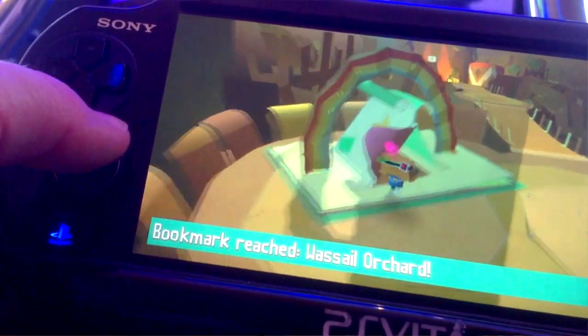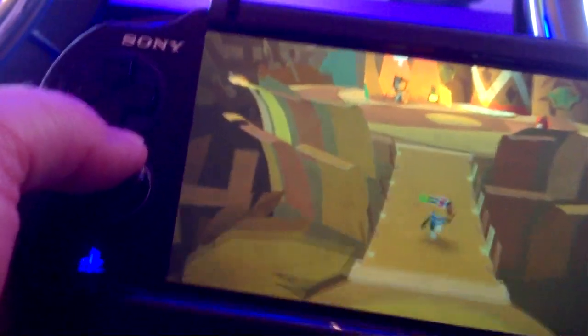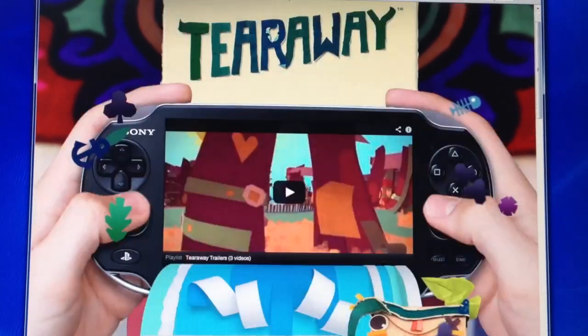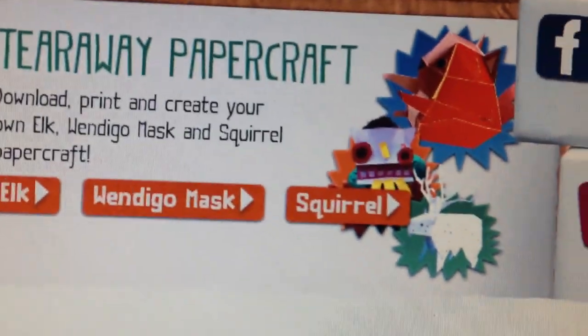The coolest thing about the game, in my opinion — and this will be good for families as well — is the way it extends into the real world. Even when you're done with the game, what you get is your own papercraft things to make. Through the game you collect confetti, which is kind of like gold coins in Mario, but it actually has meaning here. Once you collect a certain amount, you get to unlock papercraft plans that you can go to the Tearaway website and print out.